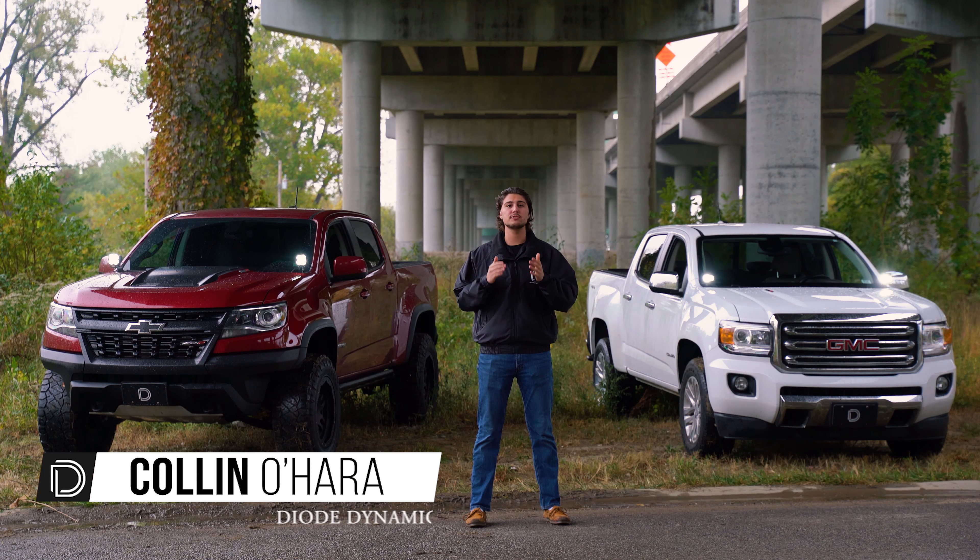Hi, I'm Colin with Dowdynamics, excited to introduce our new Ditchlight Bracket Kit for the 2015 and up Chevy Colorado and GMC Canyon.